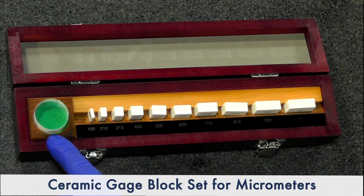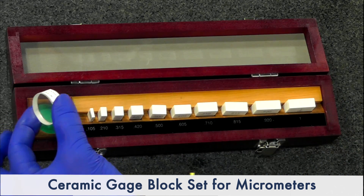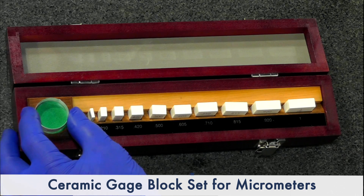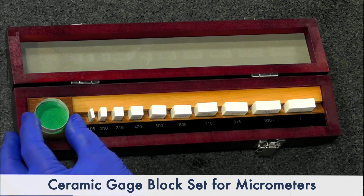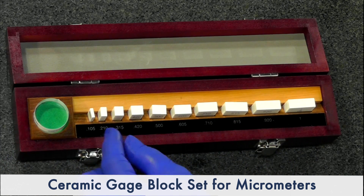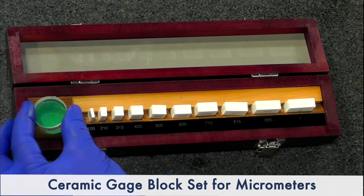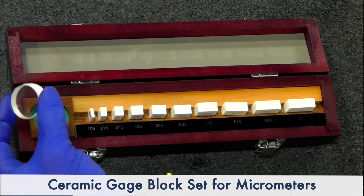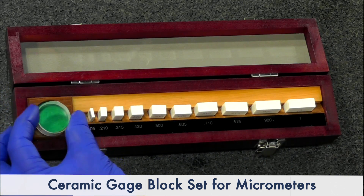The set also comes with an optical flat, which is two-sided — it's also an optical parallel, so you can use it for parallelism. That's critical on micrometer calibration. Gauge blocks are not enough; that's part of the equation, but there's more to it. There's flatness of the anvil. This is normally used under a monochromatic light and it'll show up the different light bands for flatness.